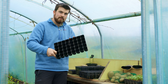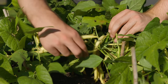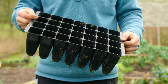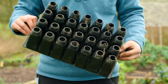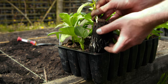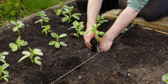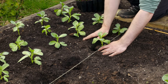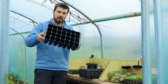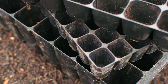Almost everything is started in those 40mm modules, apart from dwarf beans where I'll often use around seven-centimetre pots. For broad beans and runner beans, I use deep cell trays, because they have a deep taproot that sends straight down. These deep cell trays are my absolute go-to — they're nice and sturdy, so I can pick one up in each hand and head straight to the planting location.